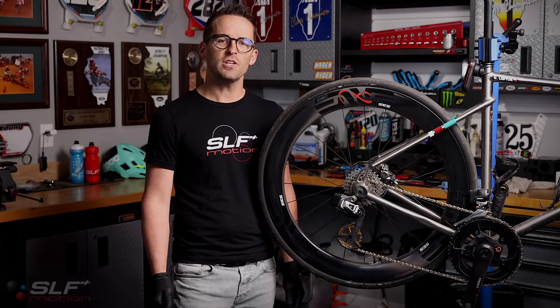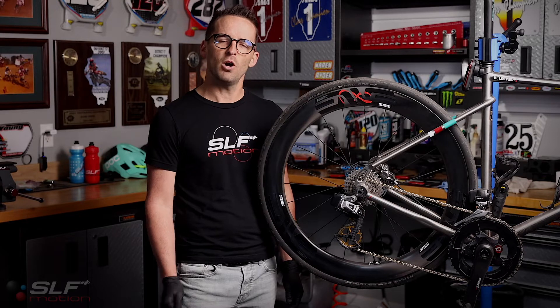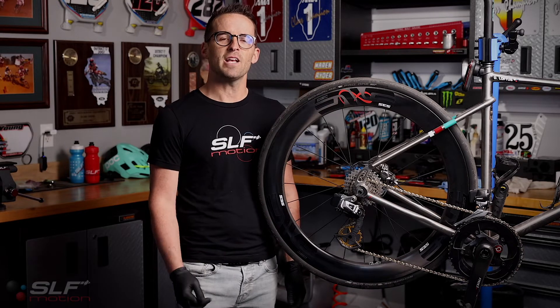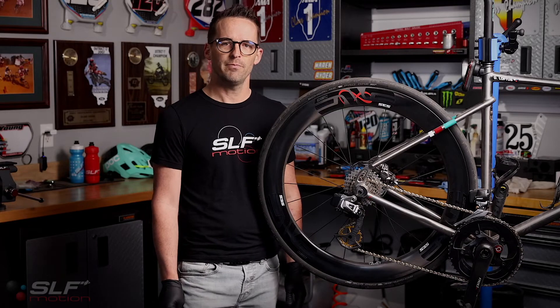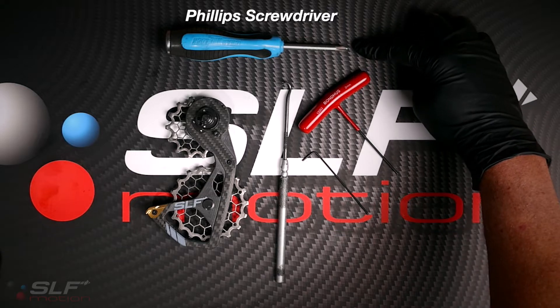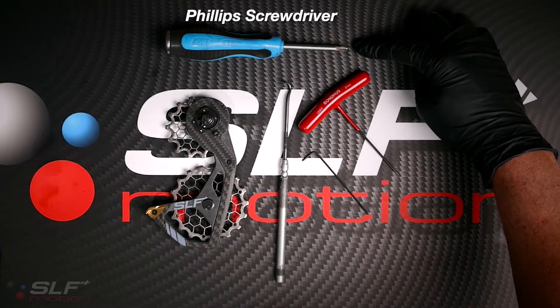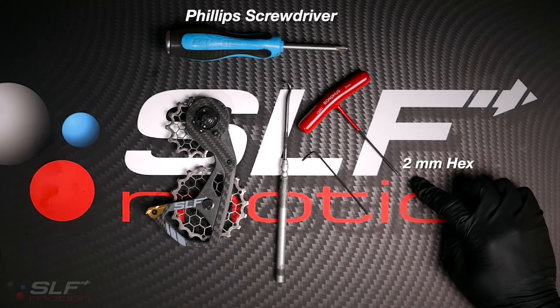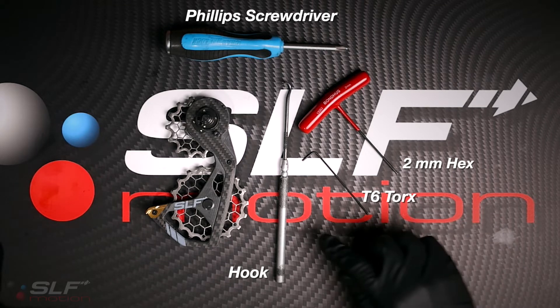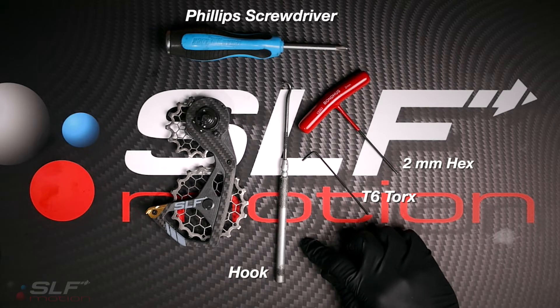This particular bike has our previous generation hyper speed system already installed. Removal of this cage is the same as removal of a stock cage. Tools required are a Phillips screwdriver for removal of the stock cage stop screw, a two millimeter hex for the SLF Motion stop screw, a T6 Torx for removal of the derailleur window, and potentially a hook to remove the clip.